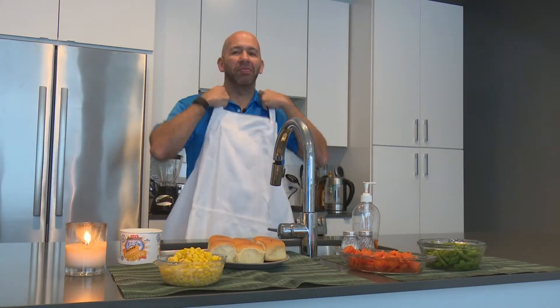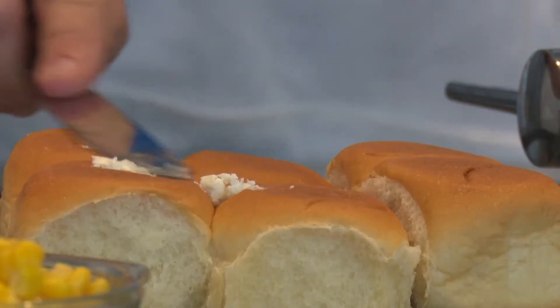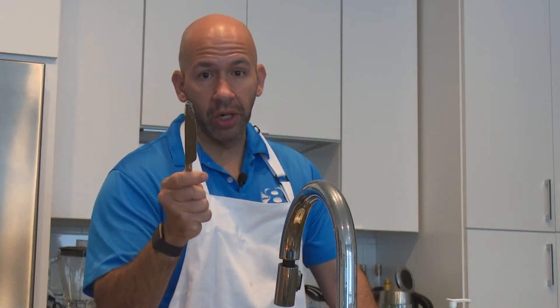If you have the honor of playing cook this Thanksgiving, spread the thanks, spread the butter — but do not spread the germs.